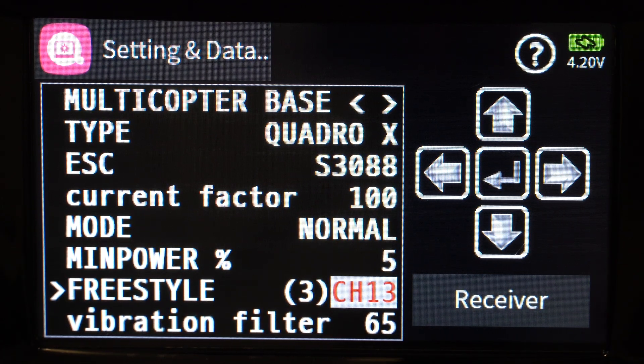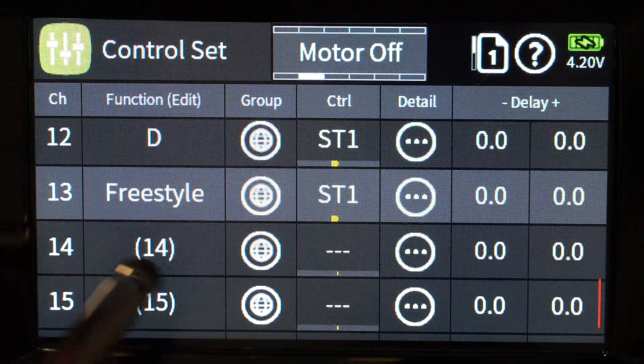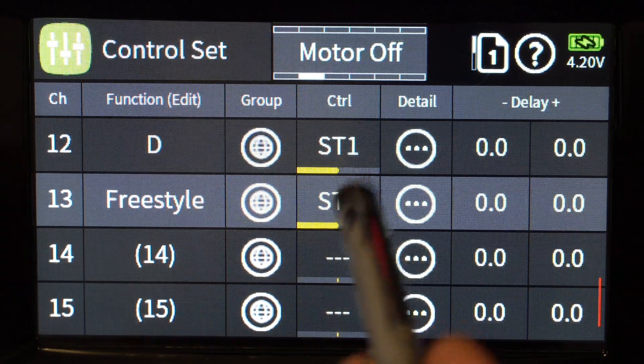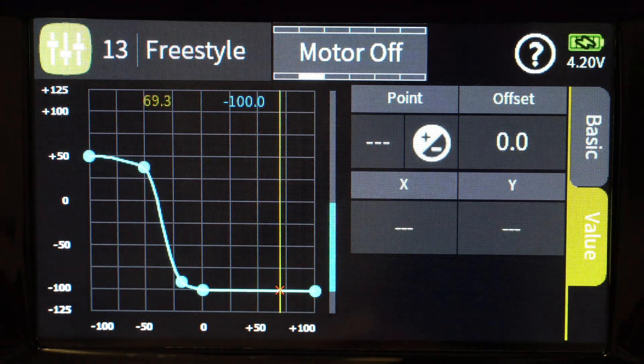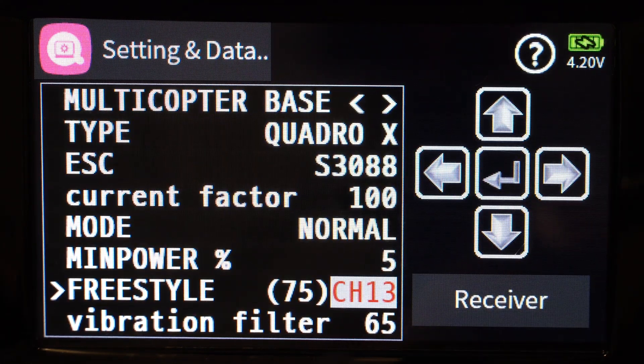You can also use a curve, which I think is particularly useful. I'm using channel 13 — if I go to controls and down to channel 13, you can see I've assigned it to my throttle stick (ST1). I then assigned a curve to that input so at low throttle I have high values, and as I go to higher throttle values I bring it down to minimum. This gives better control over certain areas of flight. It's a really powerful approach and means you don't need a physical slider you might forget the position of — my preferred method.